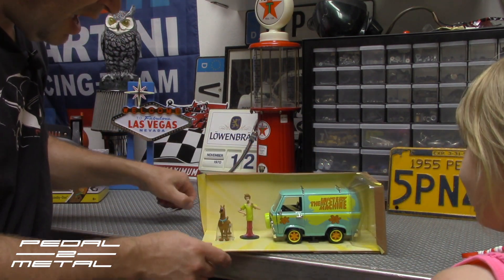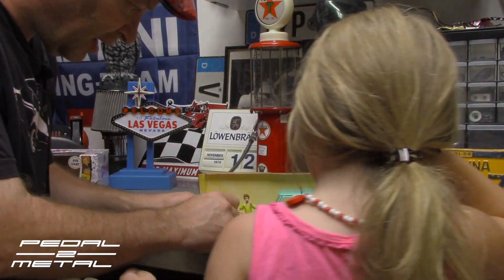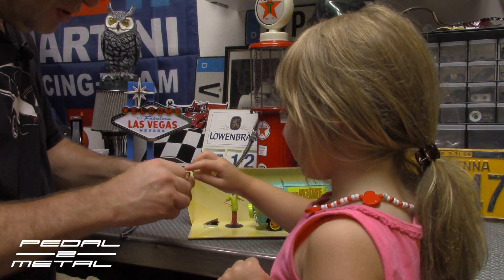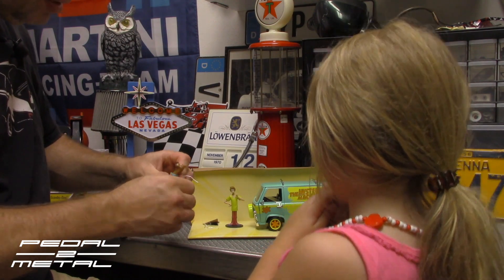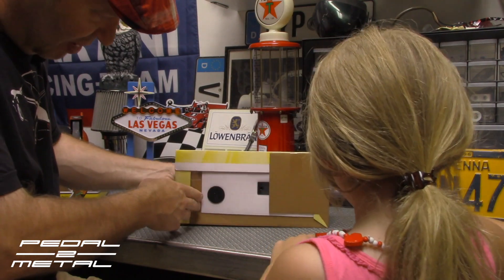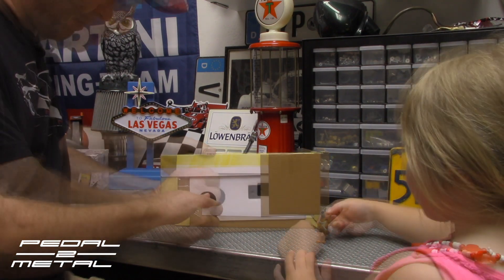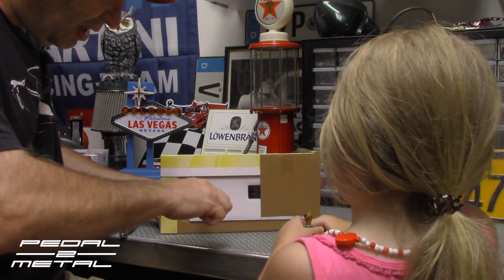Let me see here. It's got the metal twisty tie. I know you're anxious, hold on. He is cute — so there's Scooby right there, and then we have Shaggy, but he's screwed down, so we'll get that off. Then we'll dismount the van and put it on the turntable. Why they need to do two screws for a little vinyl figure is beyond me.